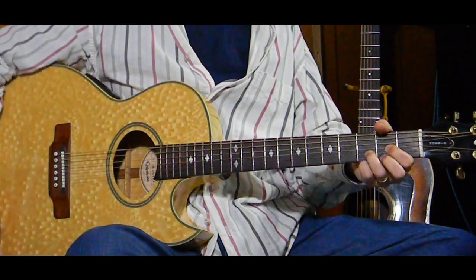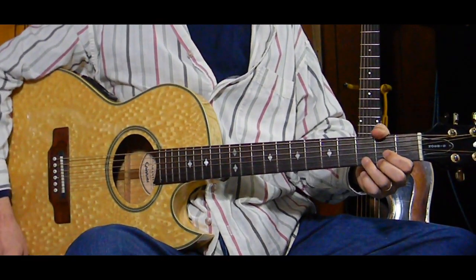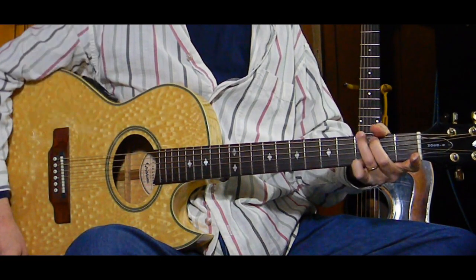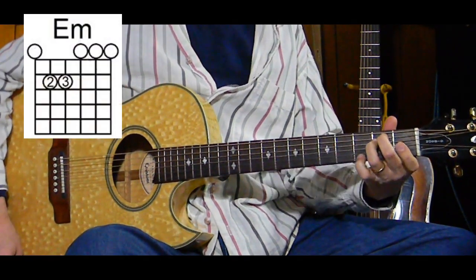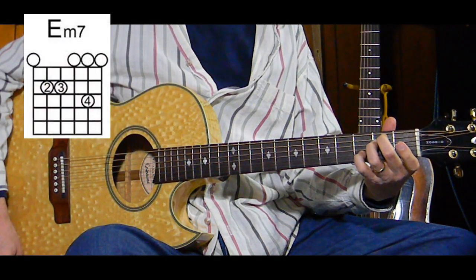This song is in the key of D, and the chords we're going to be using are D, G, B, A minor, and E minor or E minor 7 - that's kind of up to you if you want to do the E minor 7.